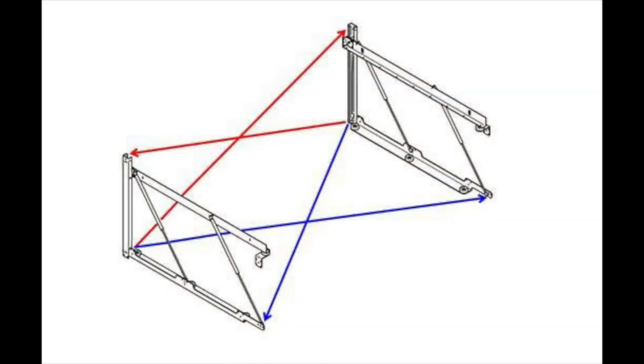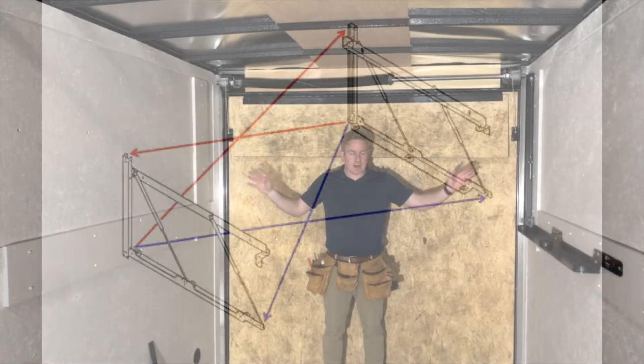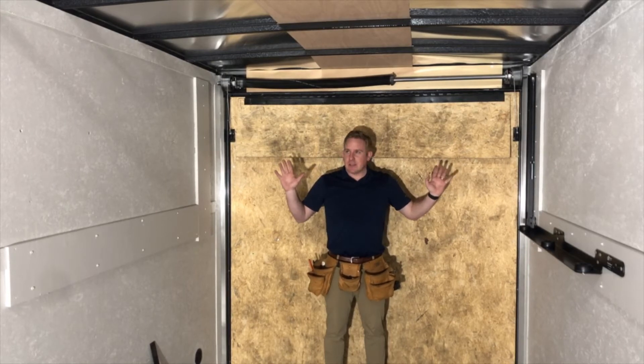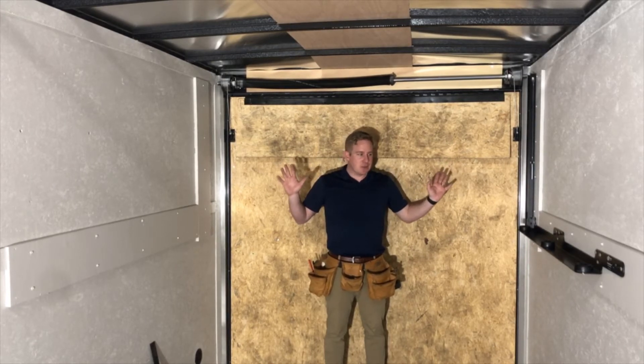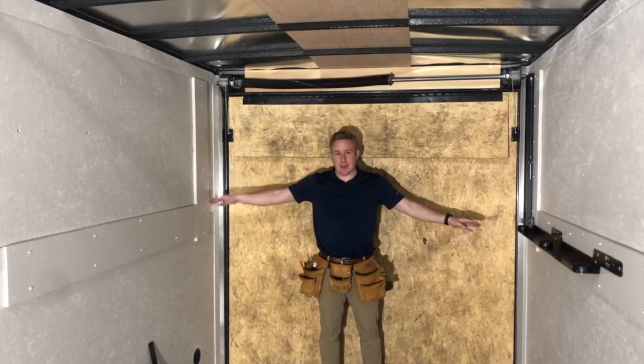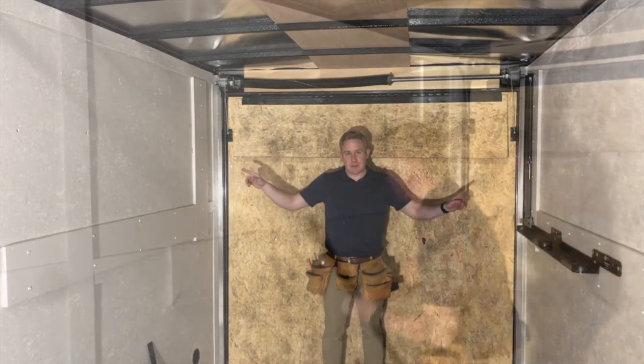Do any shimming if you need to. If you're really far out of square — a quarter inch or more — you're going to need to do some kind of shimming or put additional backers at different spots to make sure those points are square. Plumbing level, like I said, is something that you really can't do on a trailer. It's more important to make sure that the system, from one independent side to the other, is square to itself.